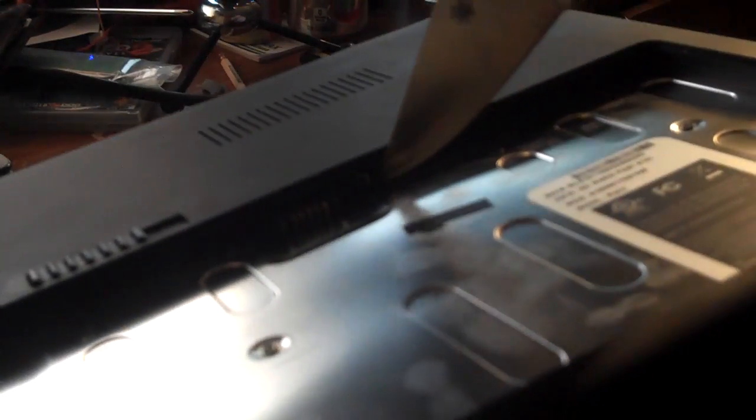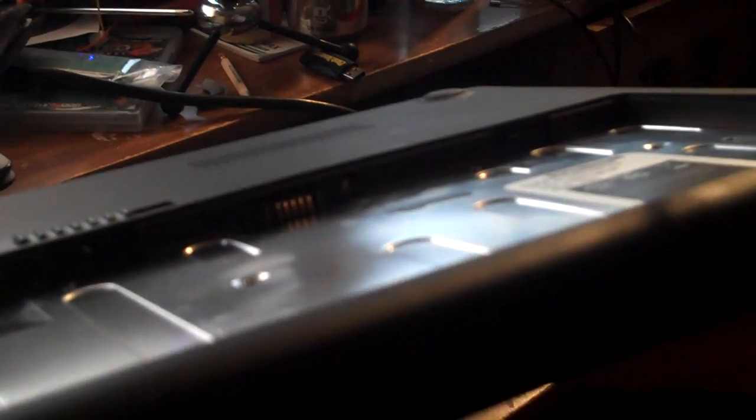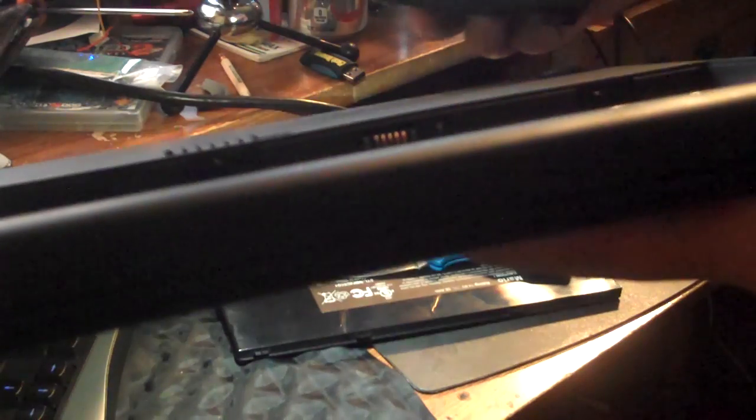You can't see my finger over here — it was a little tricky with the switch — but it's flipped now. What you do is put back in your battery, like this, and put it down.